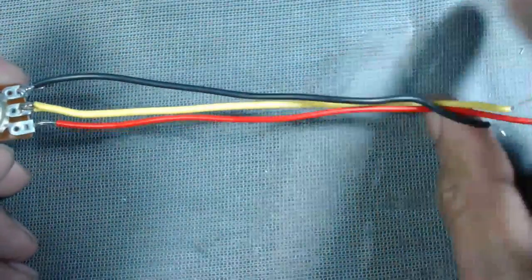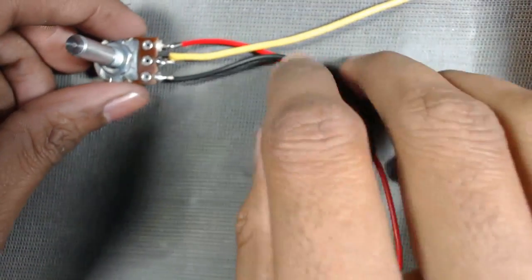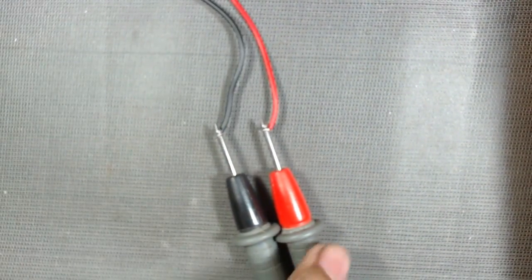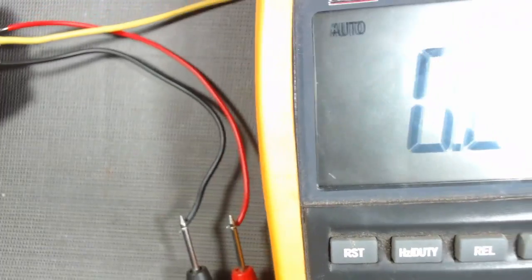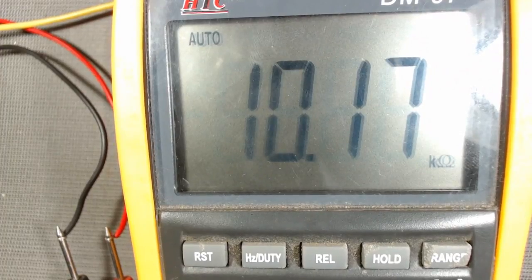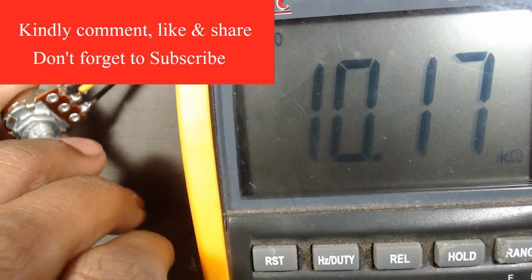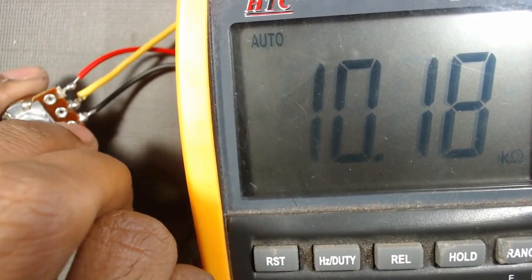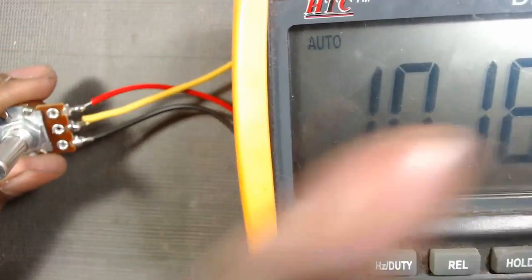If we connect our multimeter between the two endpoints and keep the multimeter knob on the ohm symbol, we can see that it reads around 10k. If we rotate the knob of the potentiometer, the reading does not change — meaning there is always a fixed resistance between these two endpoints.